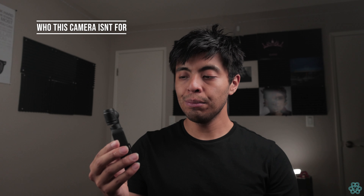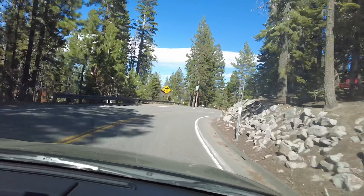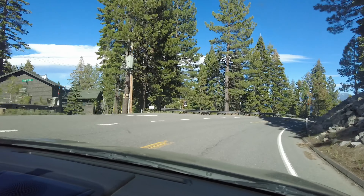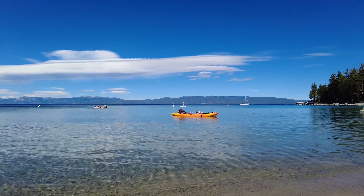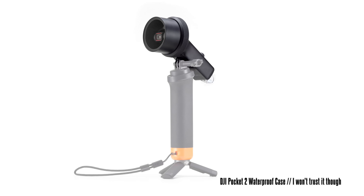Who would I not recommend this camera to? Anyone comparing it to a GoPro. A GoPro is one solid unit, very well designed for extreme conditions. The Pocket is very fragile — it's made out of plastic and it's also a gimbal, so there are a lot of moving parts that help stabilize the camera. I personally would not shake it around, put it on top of your head, or mount it on a car. Even bringing it to the beach, I'd be a little cautious and would recommend cleaning it after, as any small piece of dirt could damage the gimbal. Also, this isn't water resistant to my knowledge.